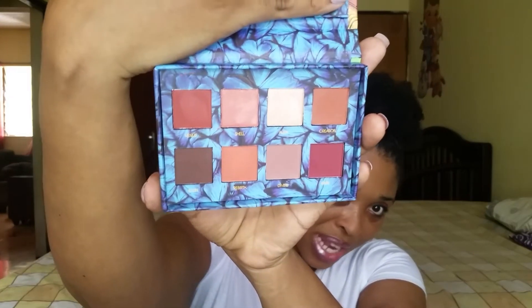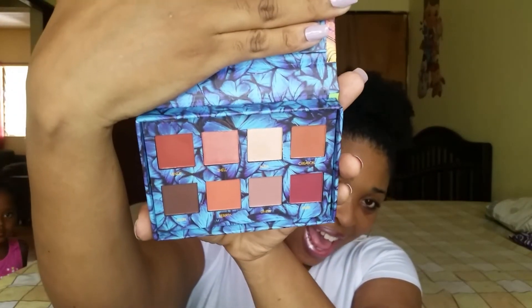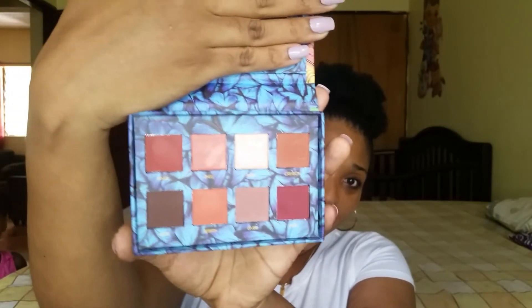This is like a Shop Hush haul also. I got these from Shop Hush — they were having a sale. I got this for eight dollars. This is supposed to be the dupe to the Doom to Venus palette and this is what the colors look like. I cannot wait to play in these.